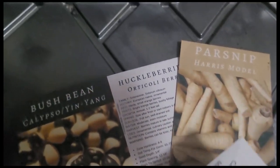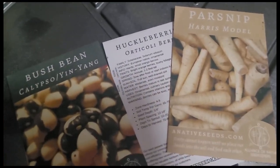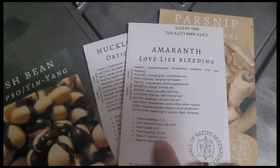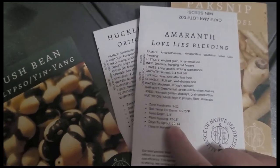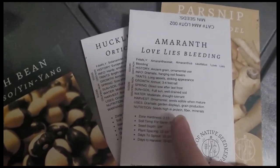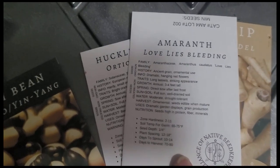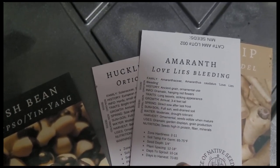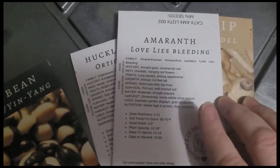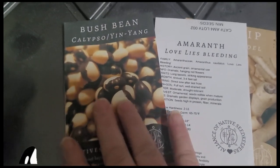Parsnips — I find them much harder than carrots to grow, but I'm going to give them another try. And Love Lies Bleeding amaranth — I've grown this many times; it's so beautiful, such a gorgeous ornamental edible. Like other amaranths, you can eat the leaves, and you can also let it go to seed and shake the seed with the plant. I also have seeds for the Golden Giant, which might be better in terms of yield, but I want to grow the Love Lies Bleeding just because it's absolutely gorgeous.